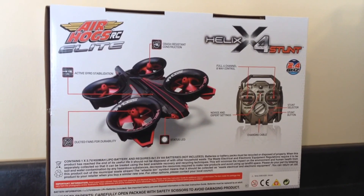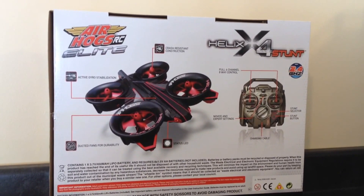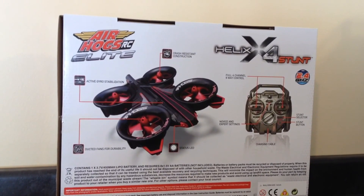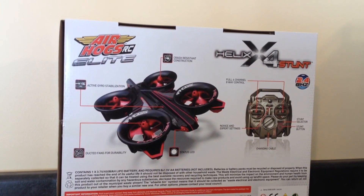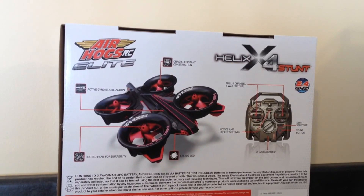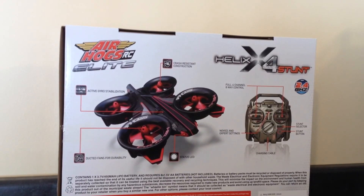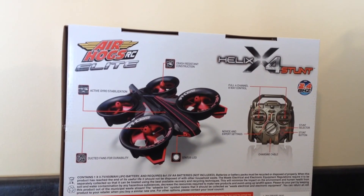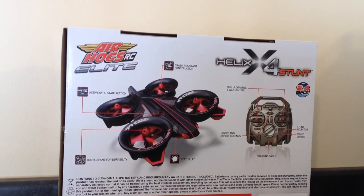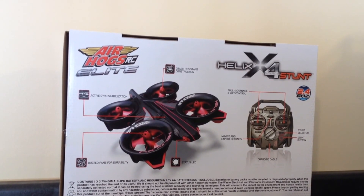One of the best features of this quadcopter is that it has active gyro stabilization. It's crash resistant — the ducted fans are protected from impact with any other objects. The remote control is a full 4 channel remote control, and the copter actually has an 8-way control versus a typical 4-way control on a lot of standard remote control helicopters.